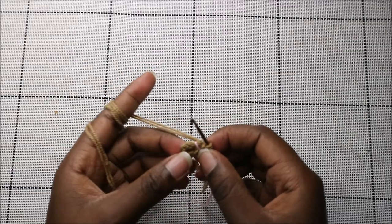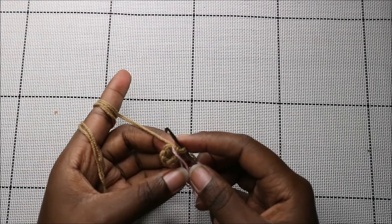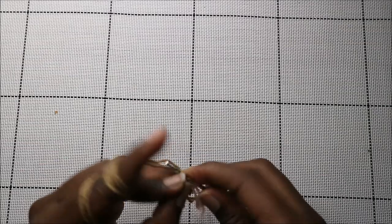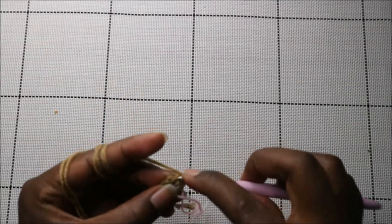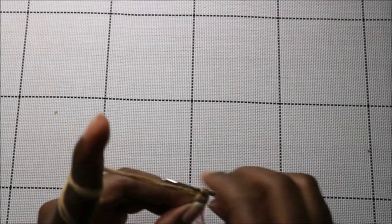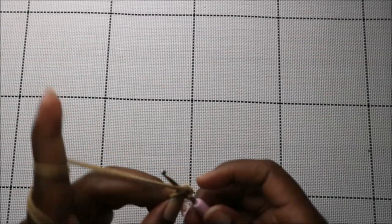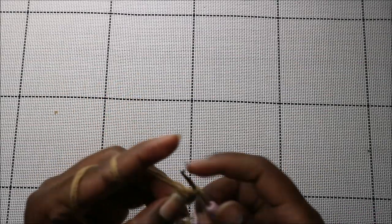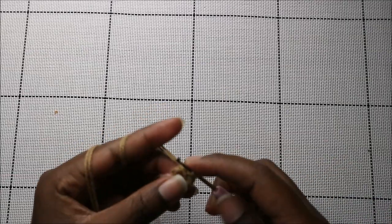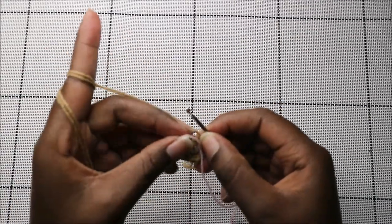For the hands, start with a magic ring and six single crochets into the magic ring. In the second row, increase every stitch around for a total of 12 stitches — increase all the way around.